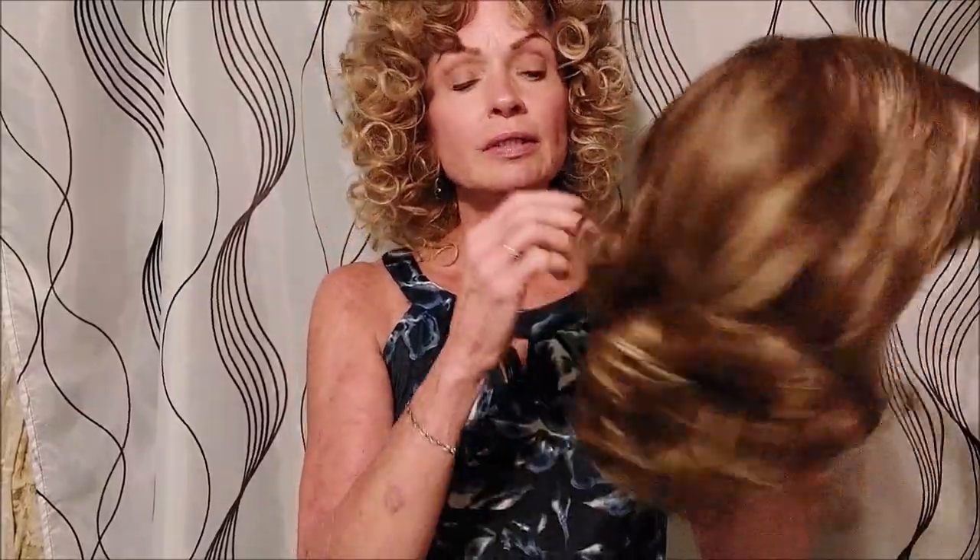I thought this might be a cute style. I do like my curls and it looks like it would be an easy style to wear.